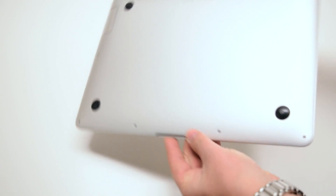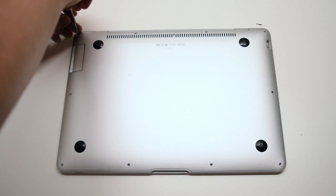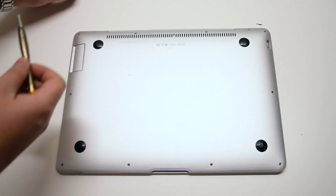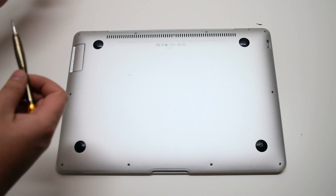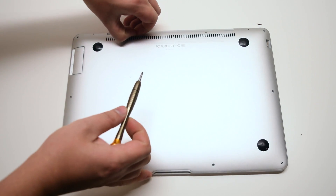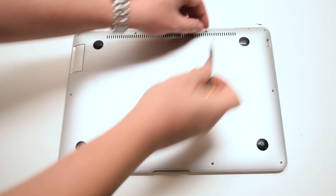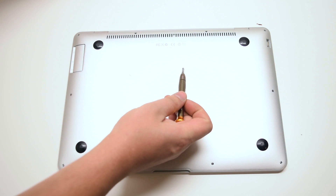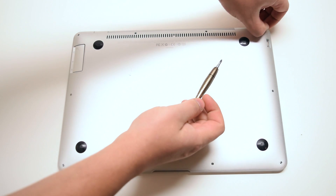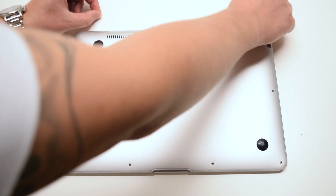When removing the rear access panel on this model there are three different unique screw sizes. On the top left is a medium-sized screw and in the top right corner there's also the same medium-size screw. The two middle top screws are the longer ones. In total there are two long screws in the middle top, two medium length screws on each of the top corners, and six very small screws going around the rest of the contour of the MacBook.